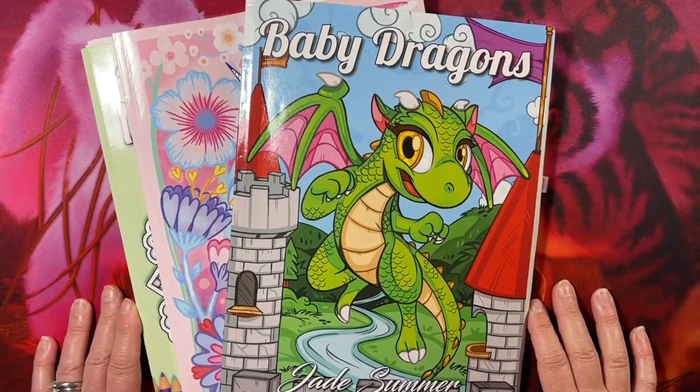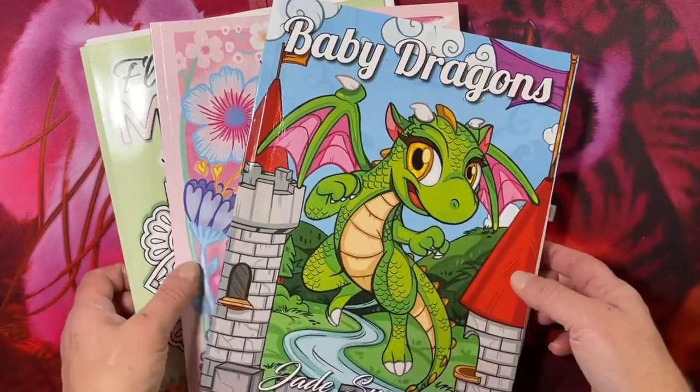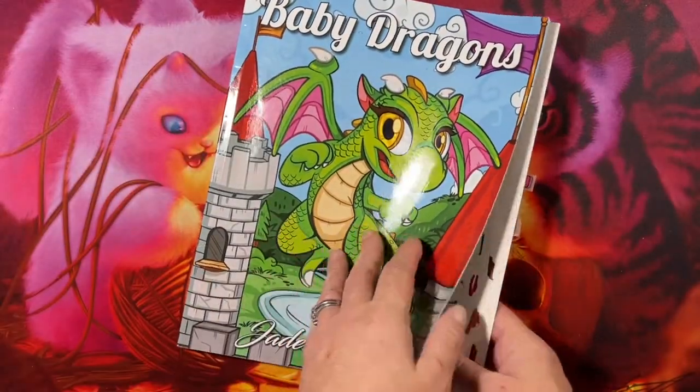Hi everyone, it's Tammy from Tammy Colors 2. I realized it's the middle of September and I haven't put together a completed pages video for August. It won't take long — there's only three books, seven pages total, so let's get started. Might as well show what I got, right?